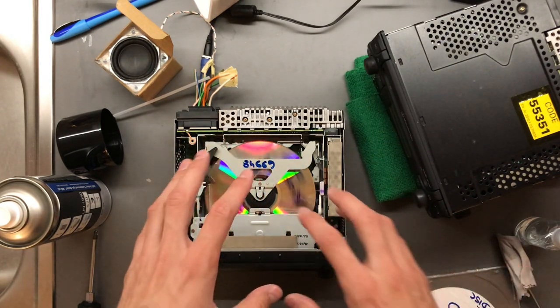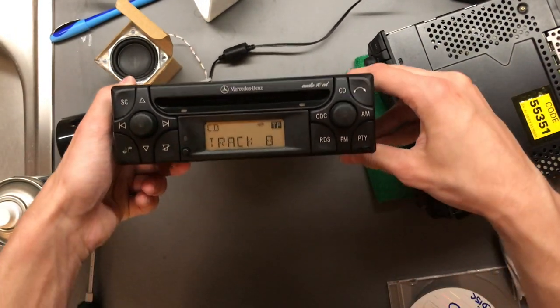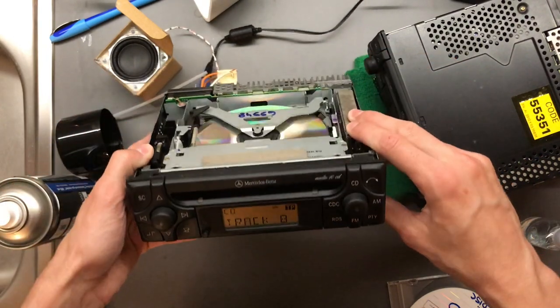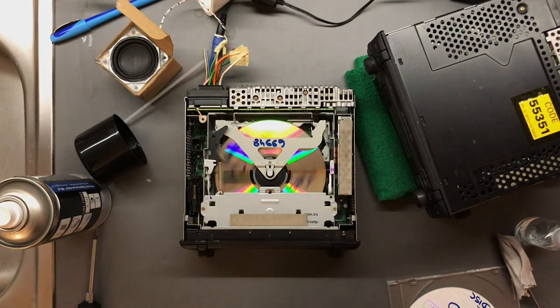Anyway, if you have a disc in here it should be better. This is, by the way, an Audio 10 CD MF 2910 Alpine. All right, have a good one guys.